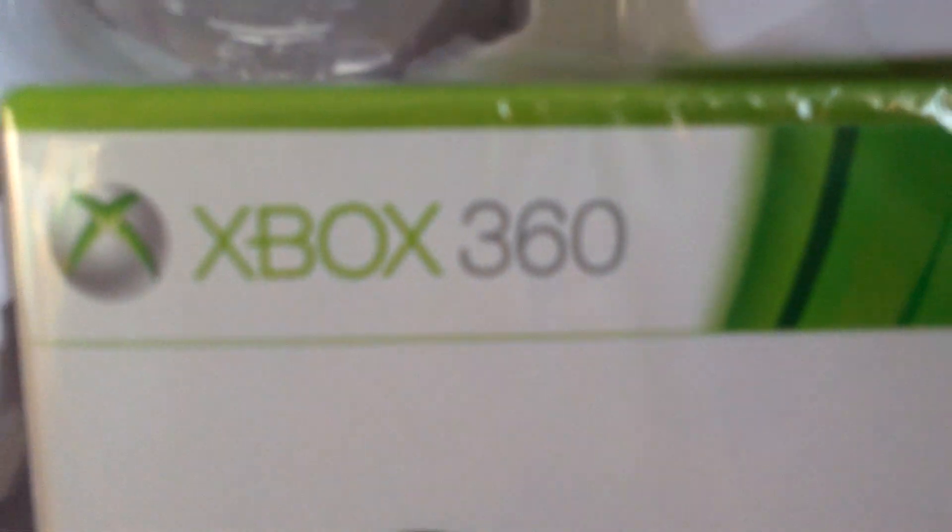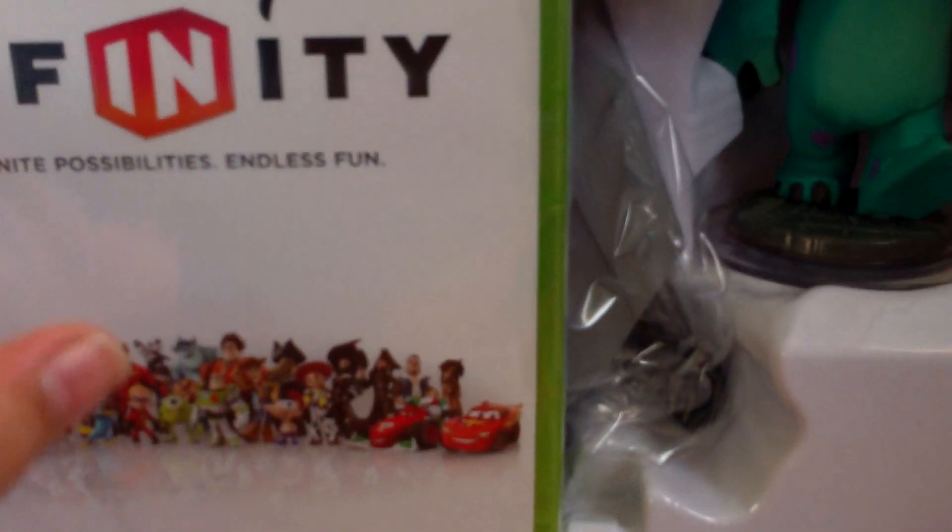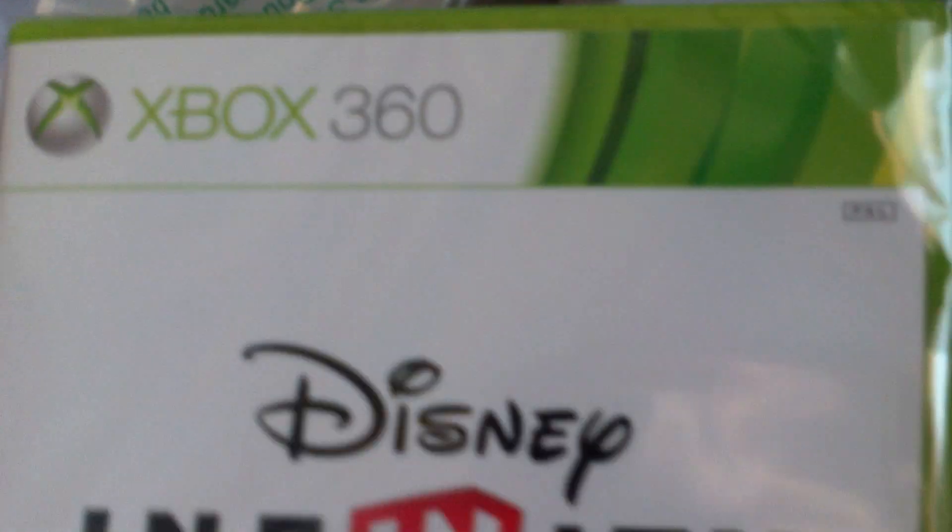You've got the playset piece, you've got the three figures, Xbox 360 Disney Infinity. So, there's that. There are some instructions — keep those safe. You've got your portal under there, and where's the power disc? Unless it's under the portal — let's just find out.